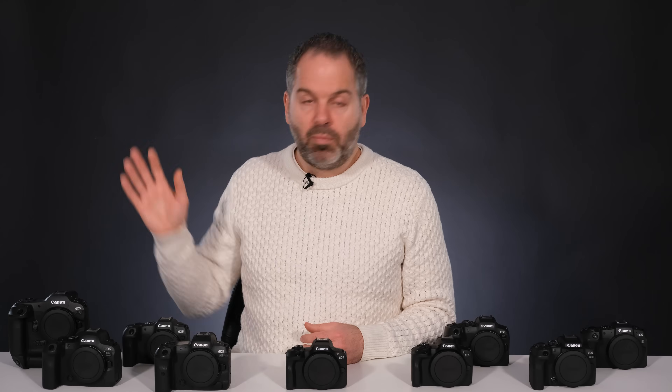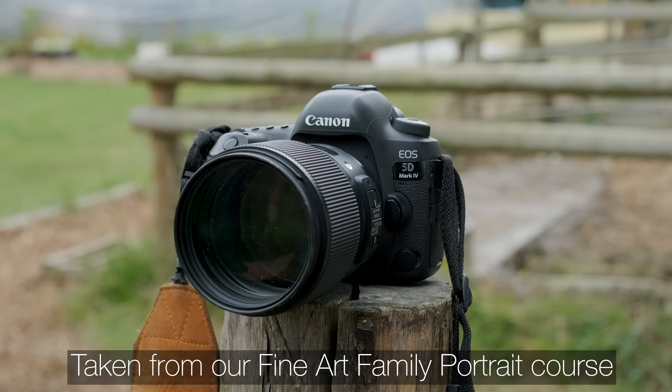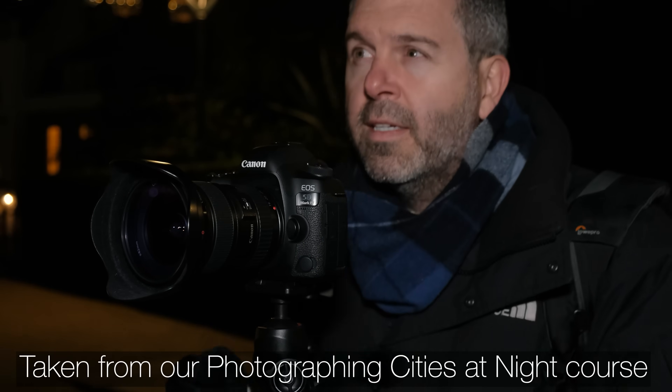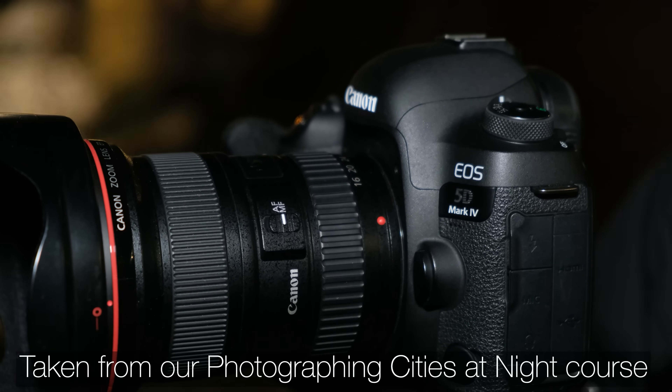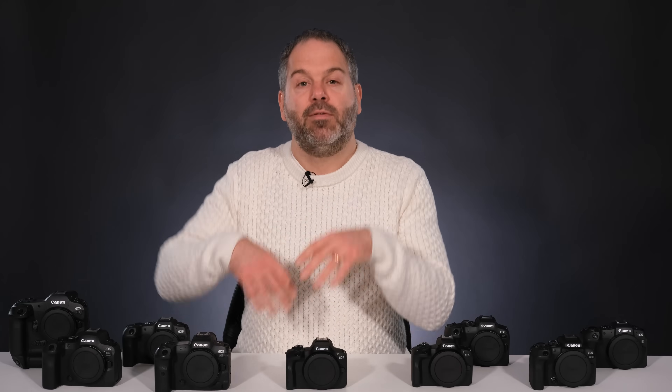The R5 is a blinding camera and honestly the one I would choose out of all of these. It actually replaces the old 5D series — they are brilliant cameras. I've still got my 5D Mark IV and it works exactly the same today as when I bought it years ago. They're still producing the 5Ds, but for argument's sake, the R5s are the next generation of the 5Ds.